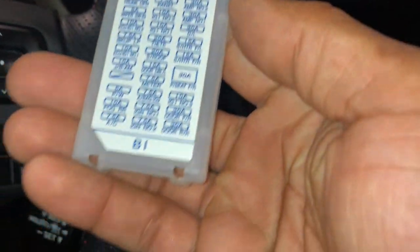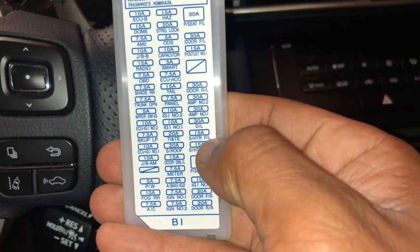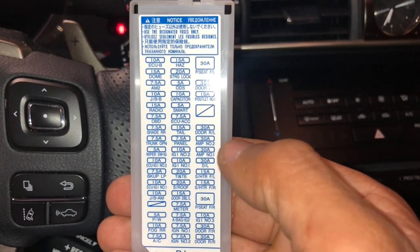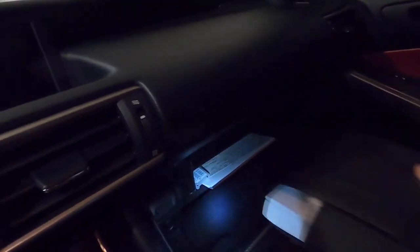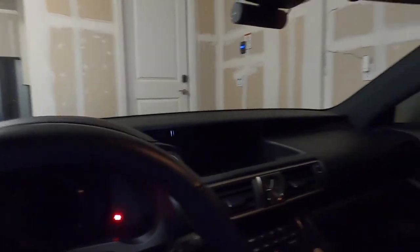The fuse I used was the 15-amp front right, bottom right. Because the fuse box cover couldn't go back on, I put it in the glove box — it's never going to be used. I might stick it in the owner's manual. If we ever sell the car, I'll take the camera out and put the cover back on. Alright guys, thanks for watching — hope that helps. Any more questions, let me know.